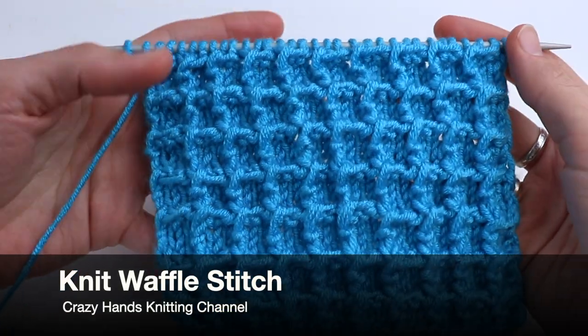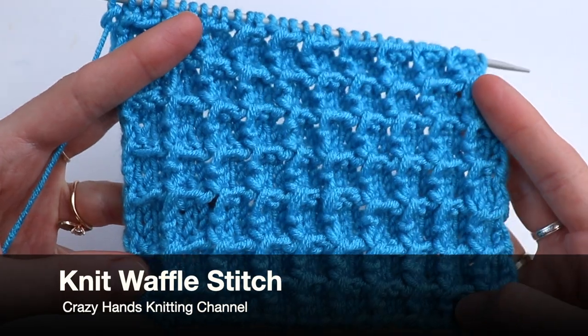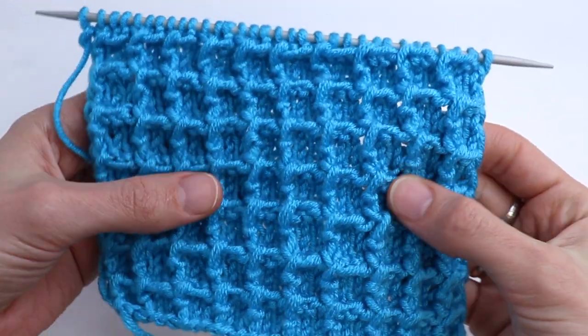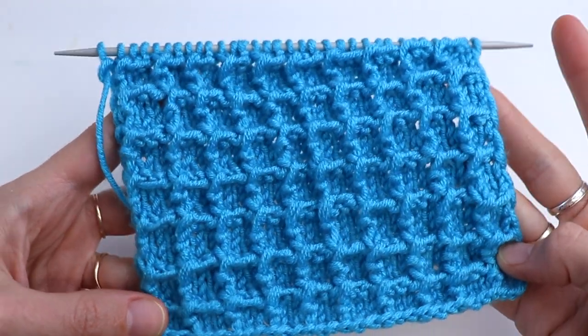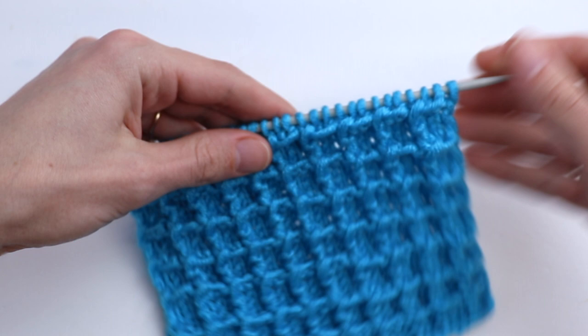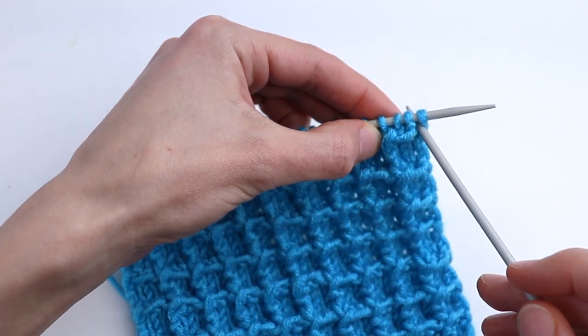Welcome guys to the Crazy Hands knitting and crocheting channel. In this video tutorial I want to show you this beautiful stitch called waffle stitch. It's perfect for kitchen towels — I know it's very popular to use such a stitch. You can also use it for cardigans, scarves, or baby hats.